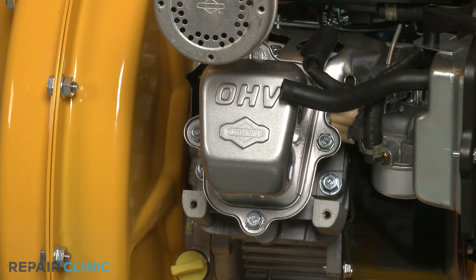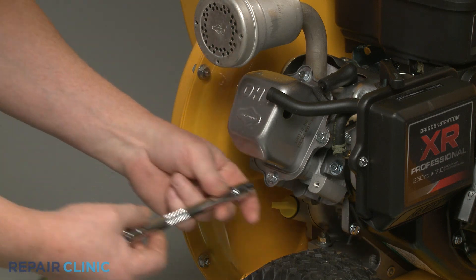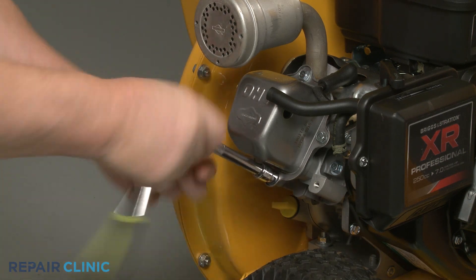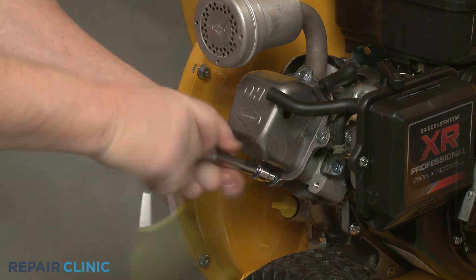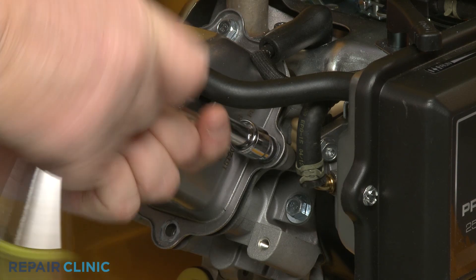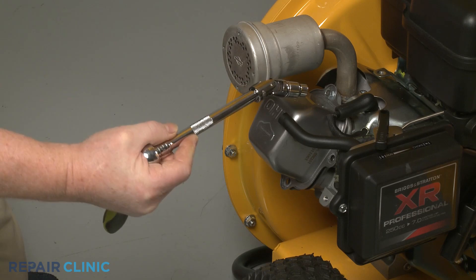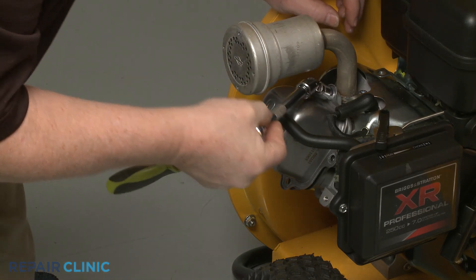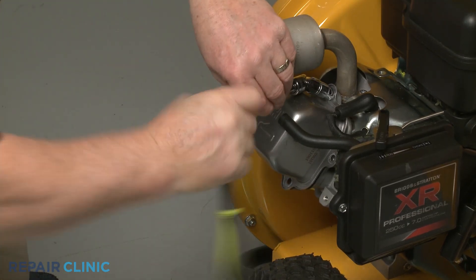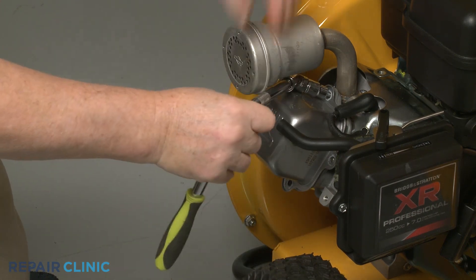Now use the 10 mm socket to unthread the four mounting screws securing the rocker cover to the cylinder head. You will need to use the 3/8 inch universal joint adapter to unthread the top screw. With the four screws unthreaded, you can detach the cover.